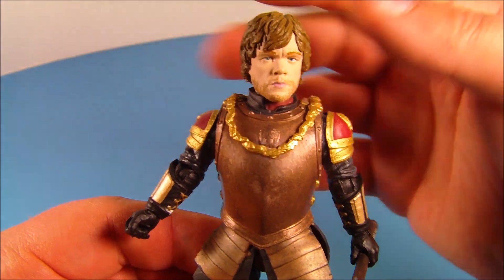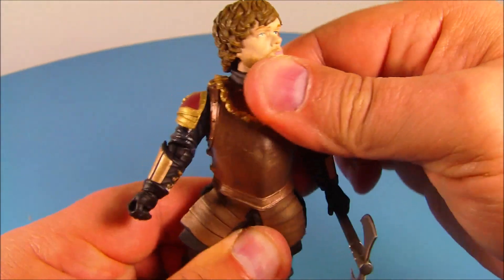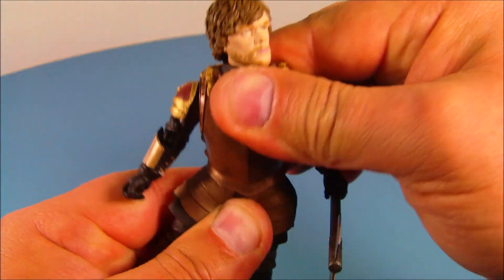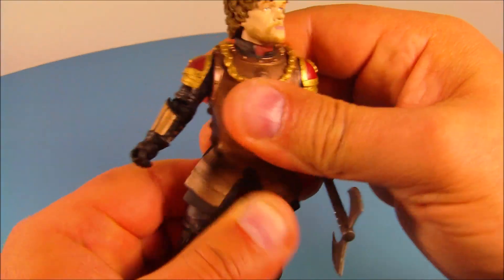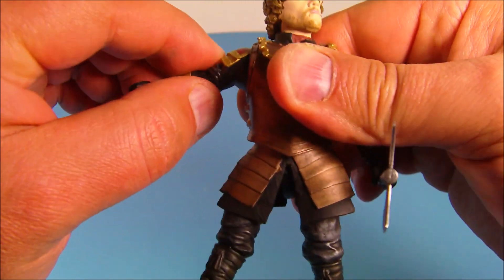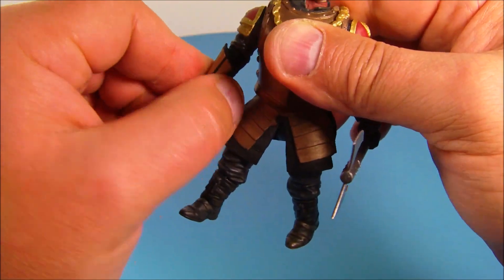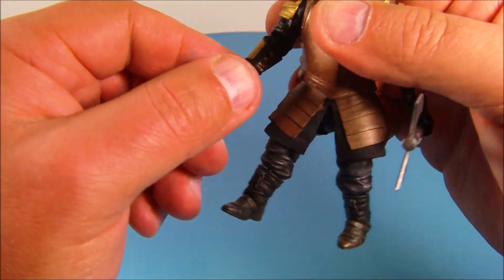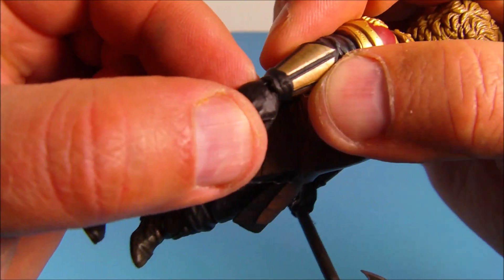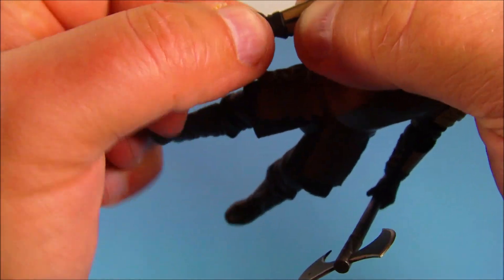For articulation, he has a bunch of it. He's got a ball joint in his head so you can pose that all over the place. He's got an ab crunch with a ball joint so you can pose him all over the place. In the shoulders it is slightly hindered by his shoulder armor, but you can move them up and down and spin them around. At the elbow there's a swivel and up-and-down movement. At the wrist there's a slight joint that can bend the wrist back and forth a little bit, and you can swivel it.